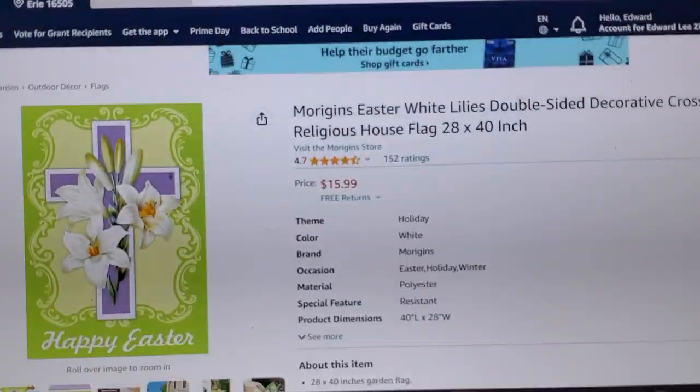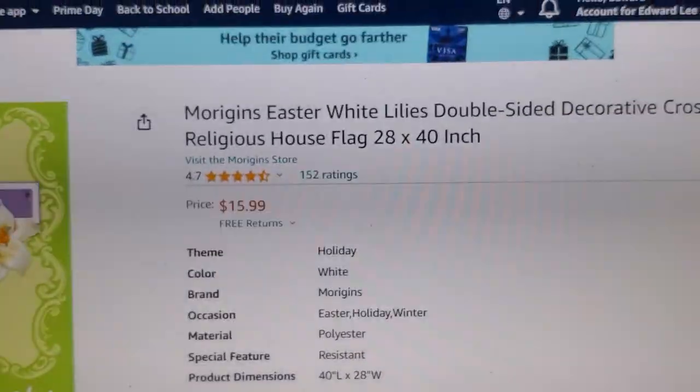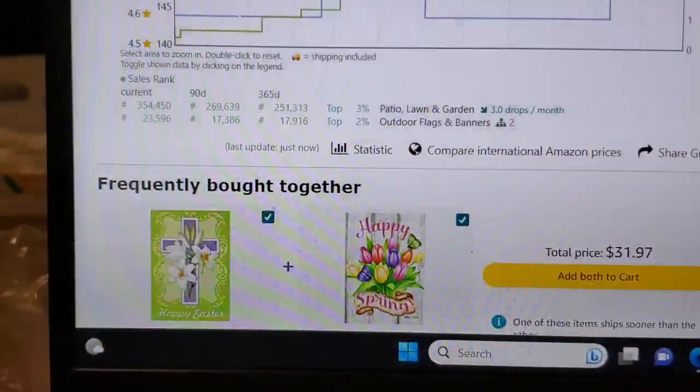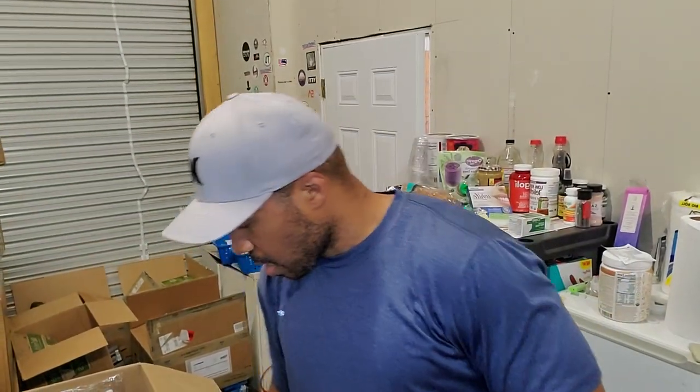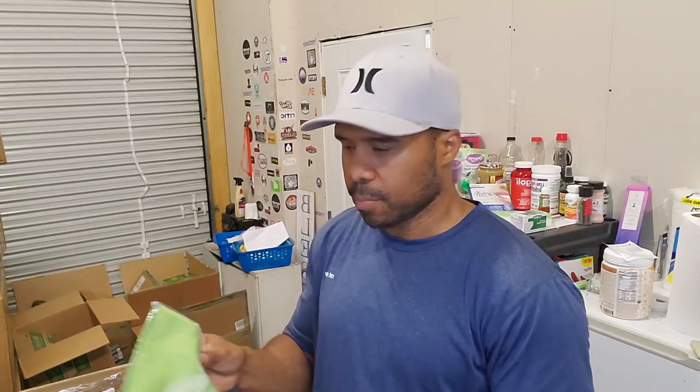Next is a Happy Easter decoration — actually pretty nice-looking, selling for $15.99. The sales rank isn't great since Easter is over, but for you guys to know, I'm not going to wait until near Easter to start listing this. All of this gets listed at the same time as the rest of the stuff. I don't wait to list things — if I had Christmas stuff right now I'd list it right now. The Easter stuff, Halloween stuff — it all goes up at the same time.